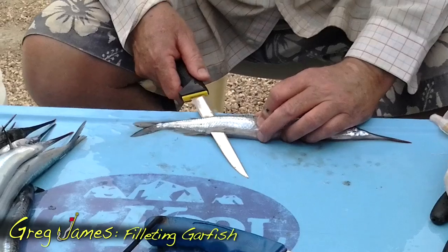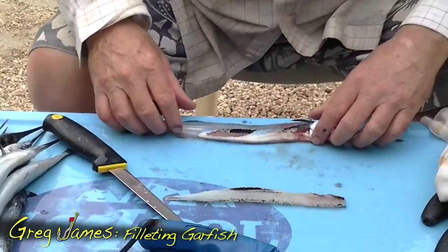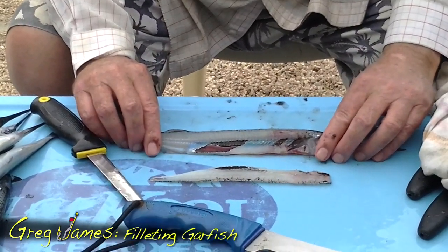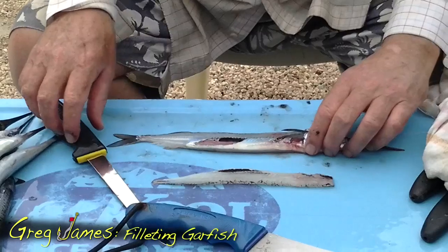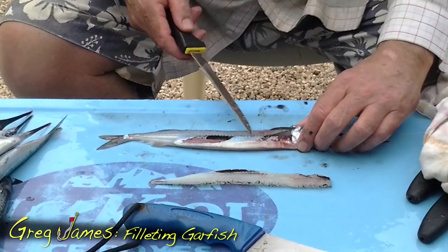And so you just cut along here right to his tail, and there you've got what I'd consider a reasonable fillet of garfish. There are still a few bones in there, but you can see that I've gone right through to the stomach casing, and there's his backbone.